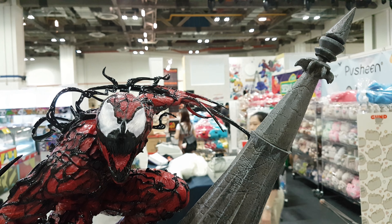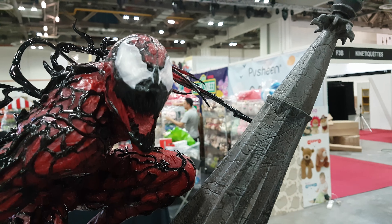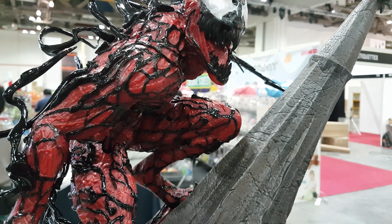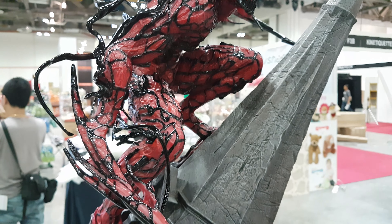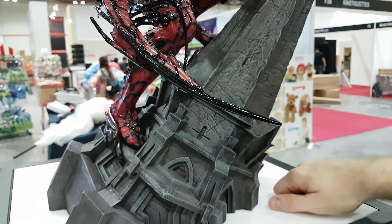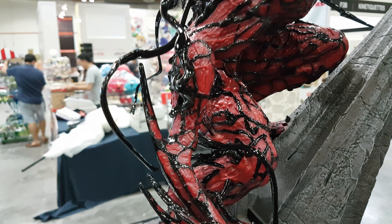I actually have this on pre-order so I was very excited to see what it looks like. I think in person it doesn't look as bad as I originally thought. The reds are a lot darker — not quite as orangey or as wet as they seem in photographs. Even on film it looks wetter than it does in person. The red is a lot more matte and it has a few different textures and shades going on.